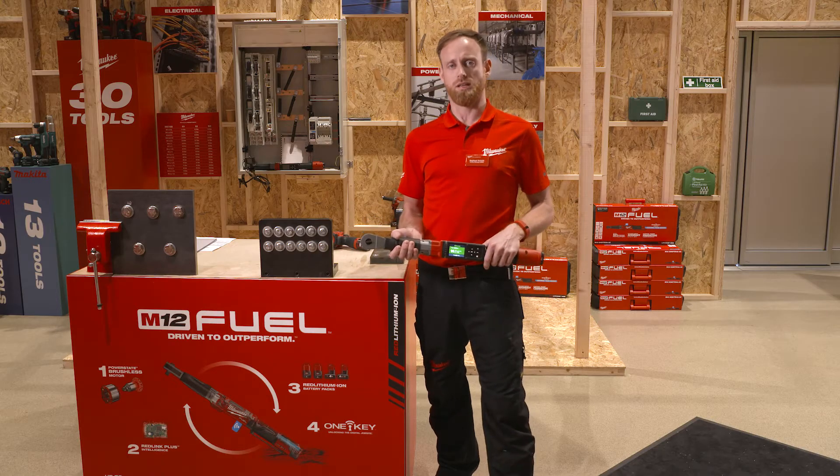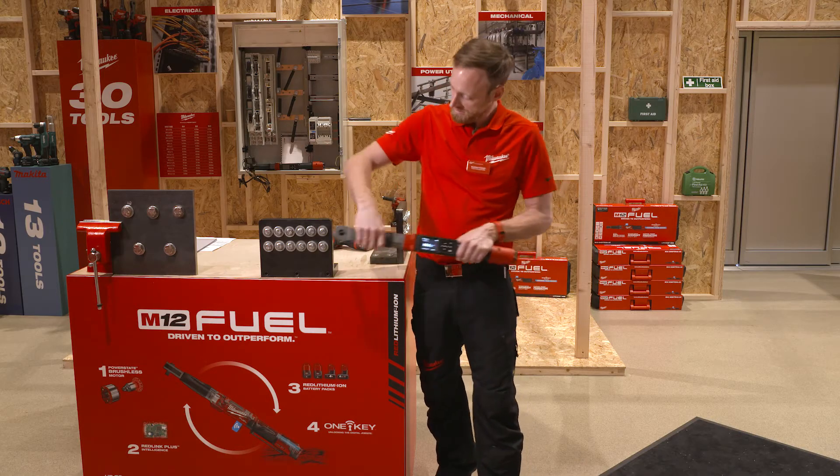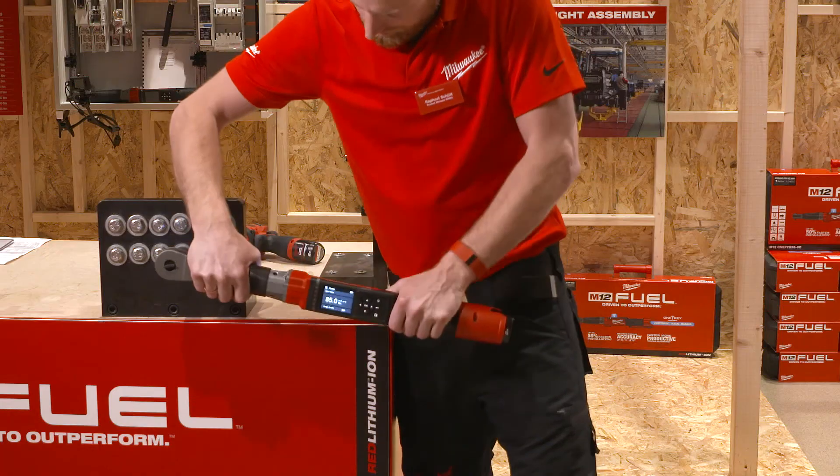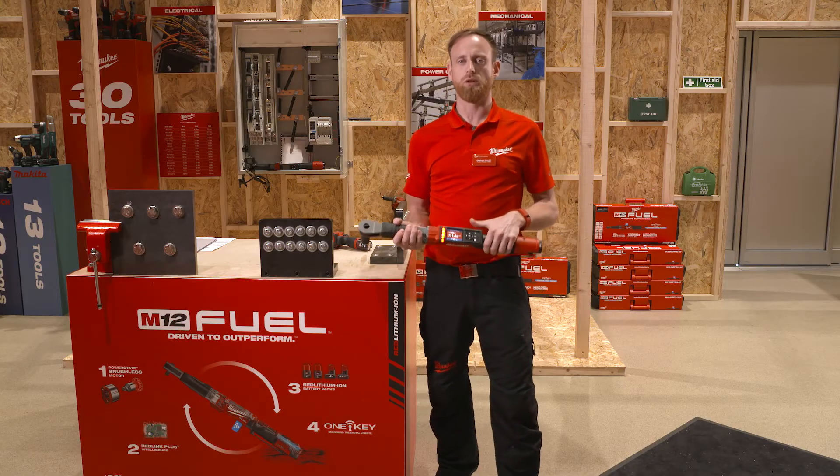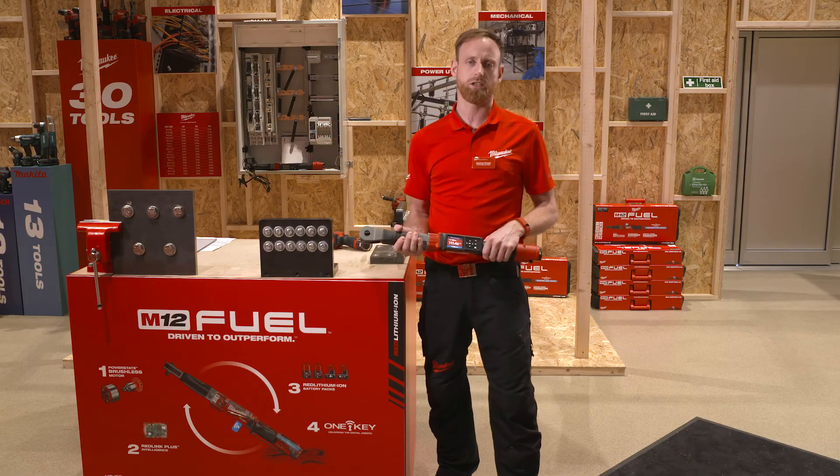But what happens when you over-torque this application? The red light comes up and clearly indicates the user something went wrong and he has to open the application again.